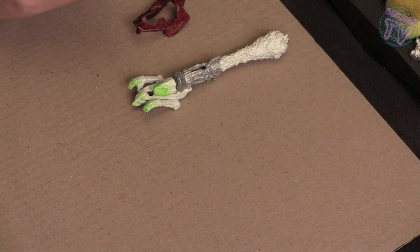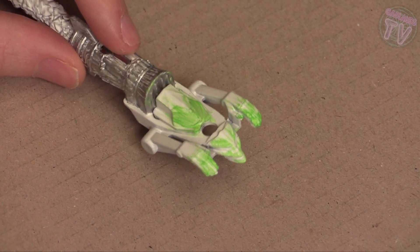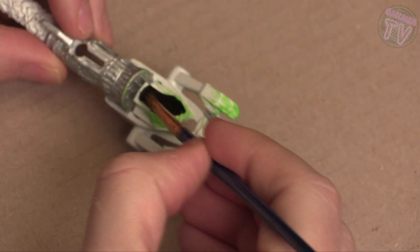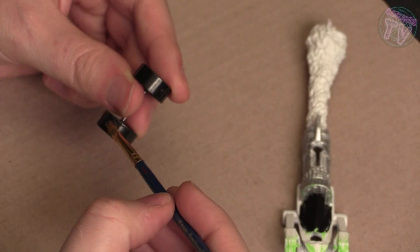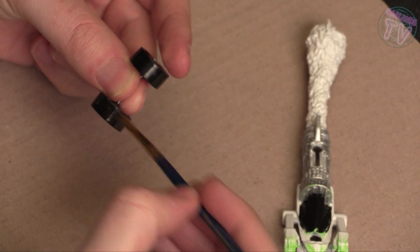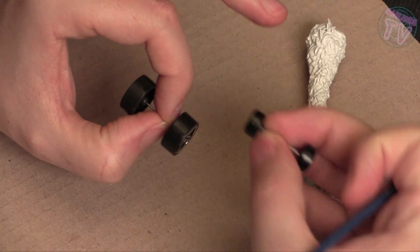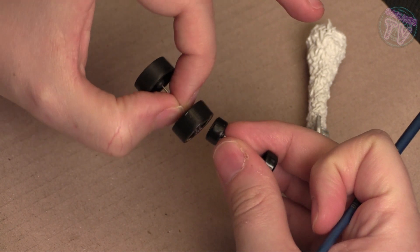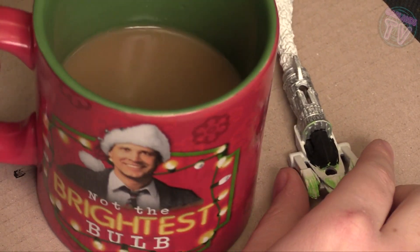I primed it completely in white except the body, and I did the engine silver. Now I'm going to do the window black. Since I have the black out, I'm going to dirty the tires — it's always a good idea to put some black even on black tires. It gives it a matte look, more of a rubber look. You can see the difference between the big ones and the small ones — it gives it some texture and looks more realistic. Put some black on your wheels if you're going to use the same wheels.